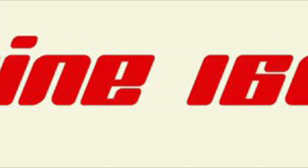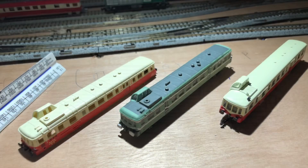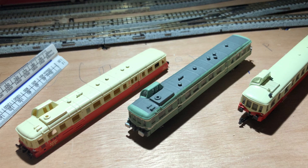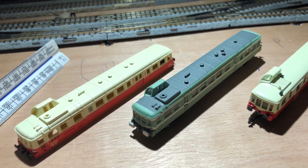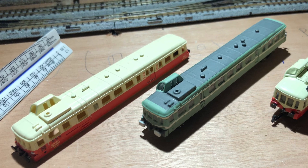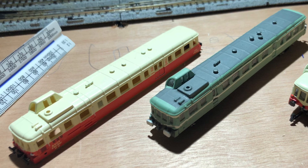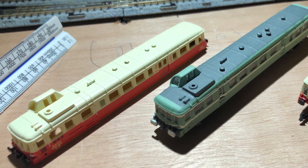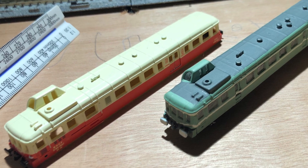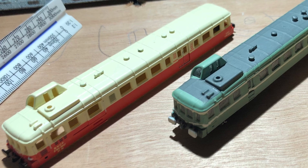Hello and welcome to another Draisine 160 video. Today we're going to be having a look at one of my favourite autorails, which is the X3800 autorail. We've got a couple of examples to look at: the AR Train version from the Transmondia shop in Paris, and also the one on the front cover of the Del Prado magazine series — Railways of the World — which is quite readily available and quite cheap to get compared to the AR Train version.